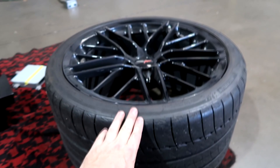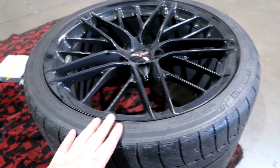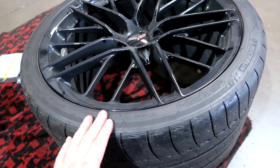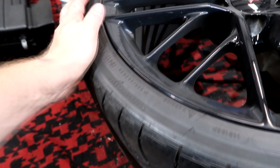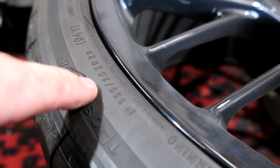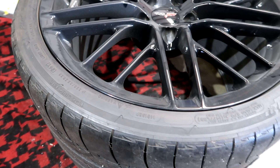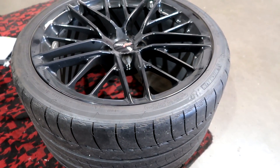I'm going to replace them right away. I do have a set of track wheels and tires — I'll show you a little bit later. For street, I'm probably going to change these to something fairly sticky. These tires are the same size as the ZR1 in the back — 335/25/20. There are plenty of tires available for this, so that's something in the future for these wheels.